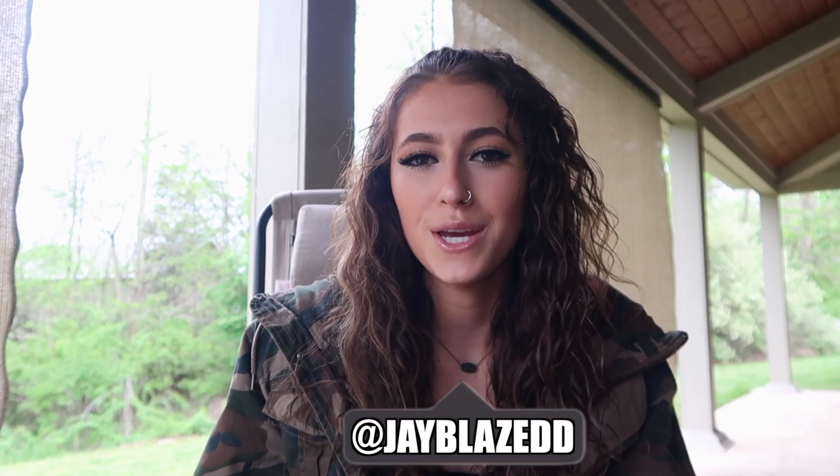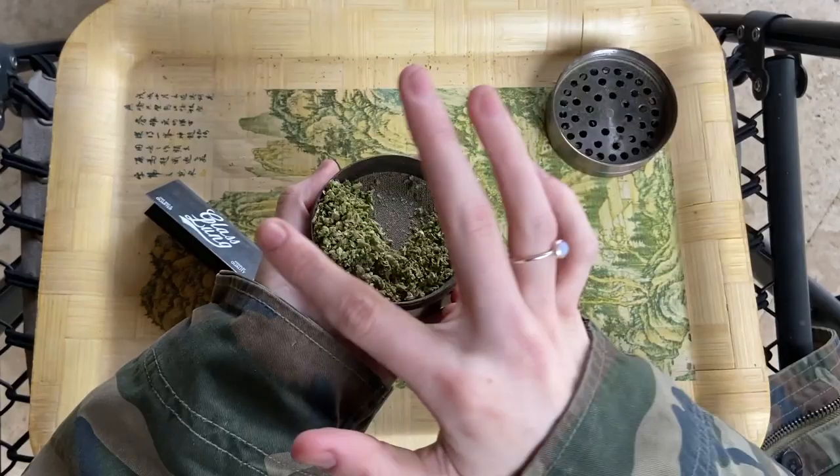What is up guys, welcome back, or welcome if you are new to my channel. In today's video I'm going to teach you how to roll a joint if you don't already know, and then we're just gonna have a little smoke sesh, which is obviously gonna be my favorite part of this video. But let's get into this.